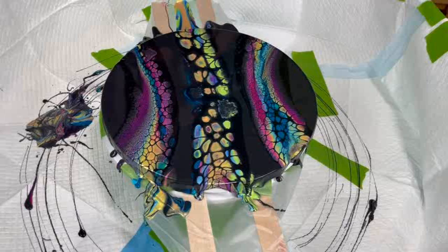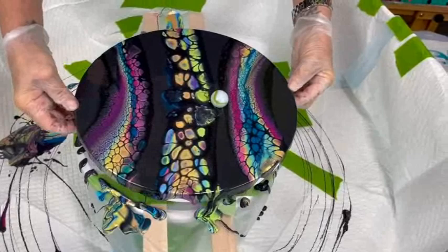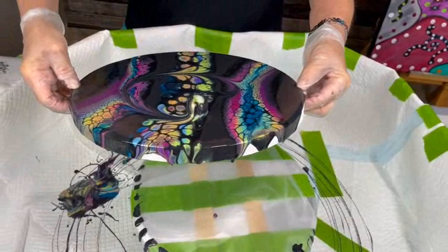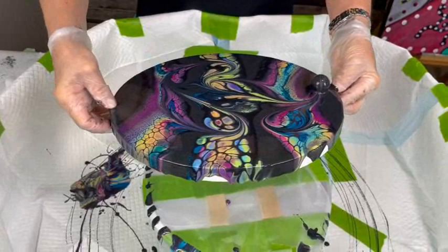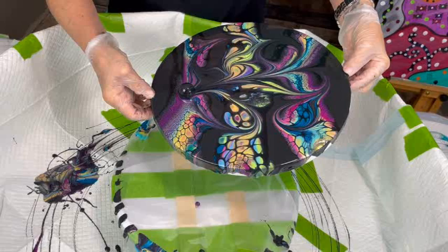I'm trying this out just for the heck of it, to see what's going to happen. I don't know how it's going to work. Well, I'm glad you're trying something different — you never know what the final result will be. If you do everything exactly the same every time, you don't learn new techniques. I'm actually liking what's happening here. Oh, this is cool! People, I'm in my game when I do my marbling. It just gives some really cool effects.